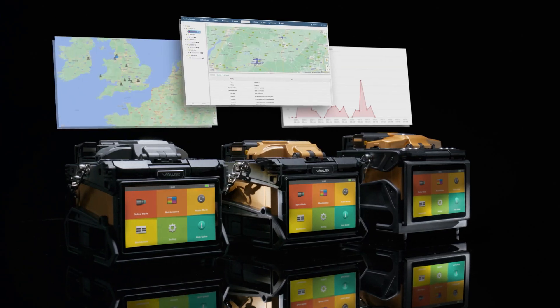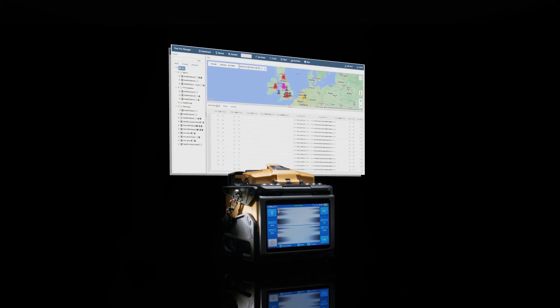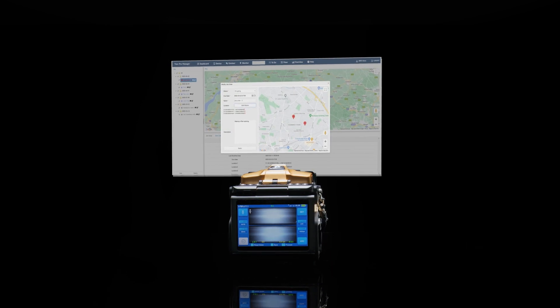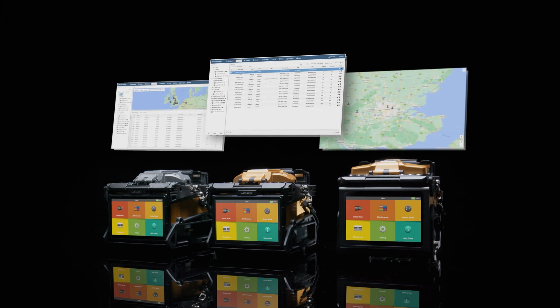Powered by the latest VIEW ProManager software, access real-time splice data, anti-theft measures, and generate comprehensive reports. Explore task management, map features, and geolocation tracking, all at your fingertips.